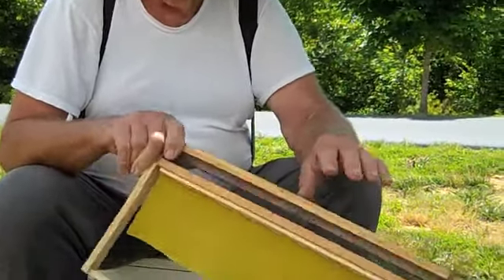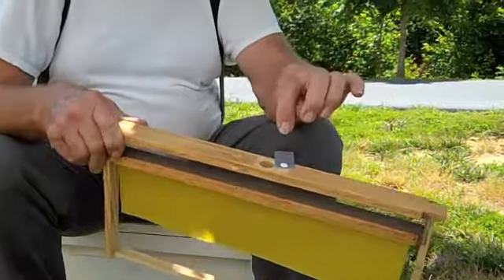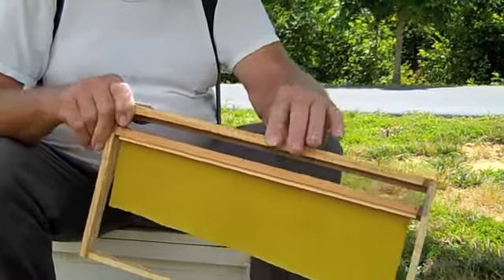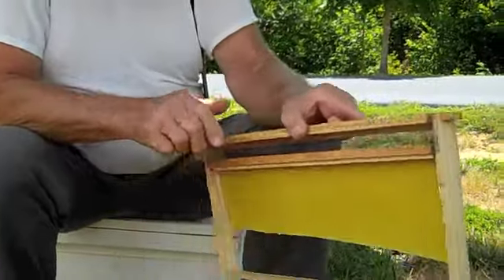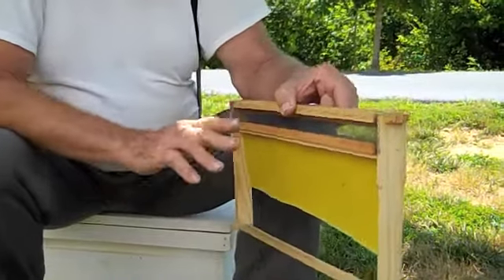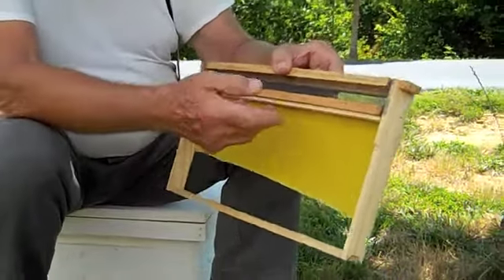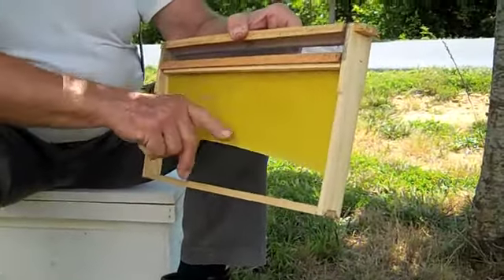This frame is designed with a screen on each side. You can put menthol in here, close this little trap door up, and set this on the western side of the beehive. The outside frame is always going to be a honey frame, so what I've done is divided the frame and put foundation here.